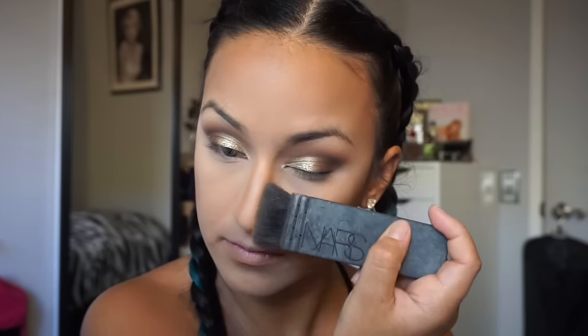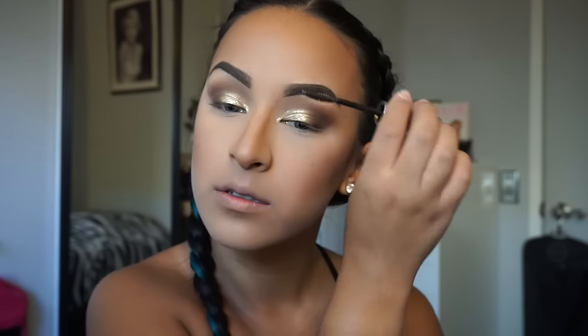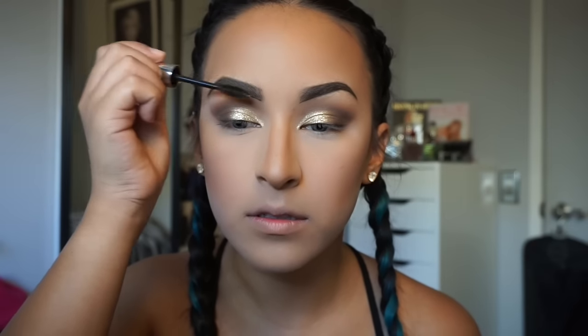I do this basically every day. For blush I use the MAC Cubic blush — it's a very mauvey pink that I really like for everyday use. I also did my eyebrows off camera, using the Anastasia Beverly Hills Dipbrow in Medium Brown and the clear brow gel.